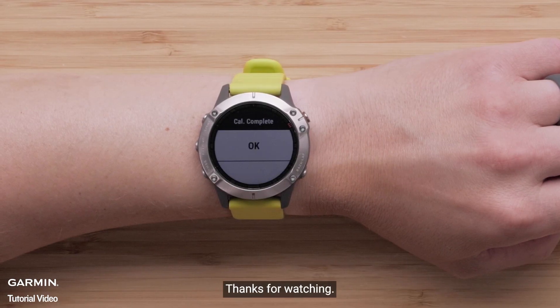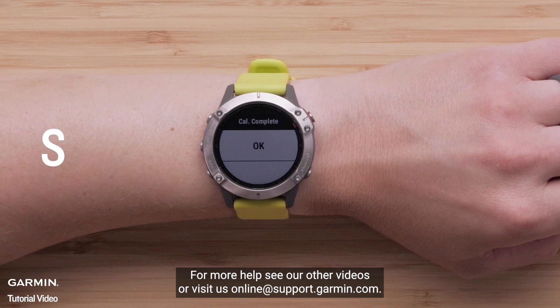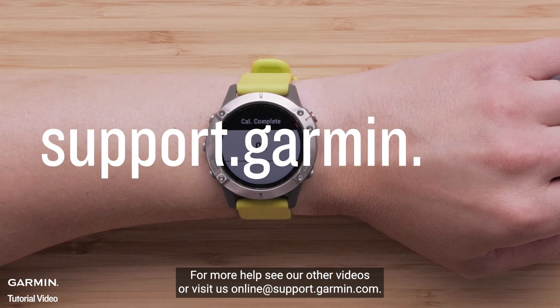And that's it. Thanks for watching. For more help, see our other videos or visit us online at support.garmin.com.